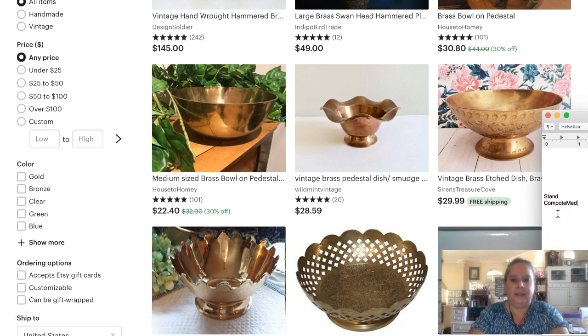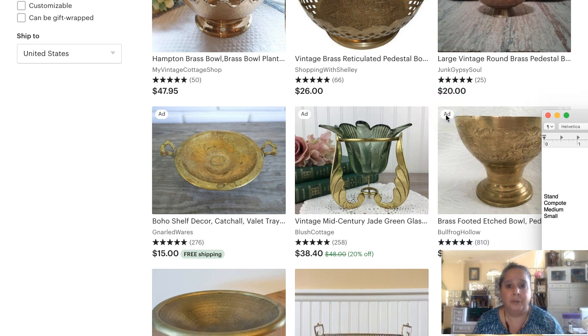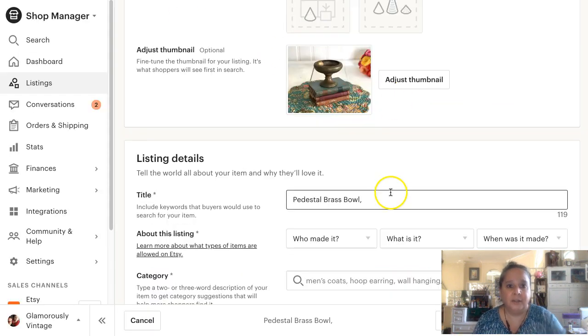I'm going to put 'small' in my tags too, because medium and small as sizes are relative. I just did a little silver bowl that was tiny - that was small to me. But the brass bowl I'm doing is probably small when someone is thinking of a really large brass bowl. So size terms are subjective and worth covering. I also need to make sure 'vintage' is in there - I don't like to put it as the first word because sometimes that kicks it out of search.